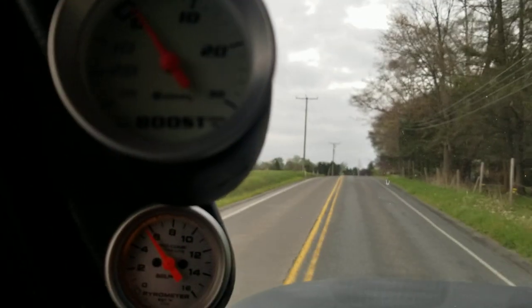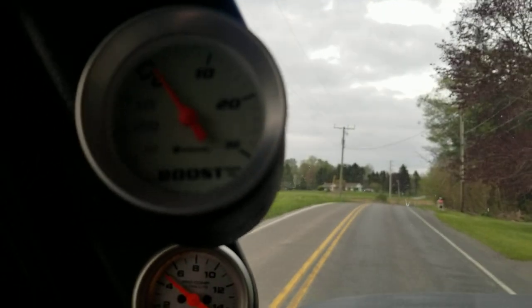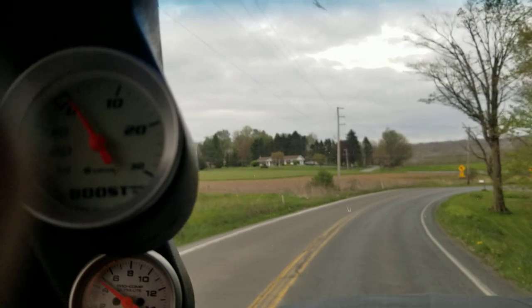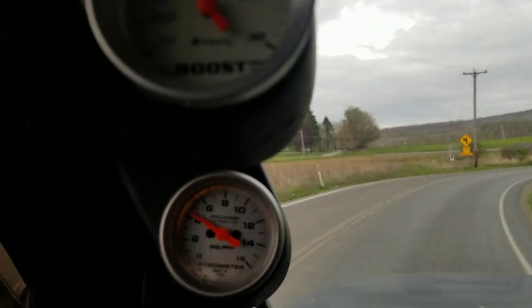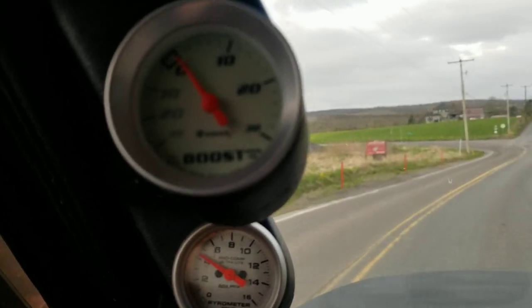There's 30 some pounds of boost anyway. If your boost gauge is shaking worse than my camera — I zoomed in, yeah it was a little bit — if your boost gauge is shaking like that, it's because...